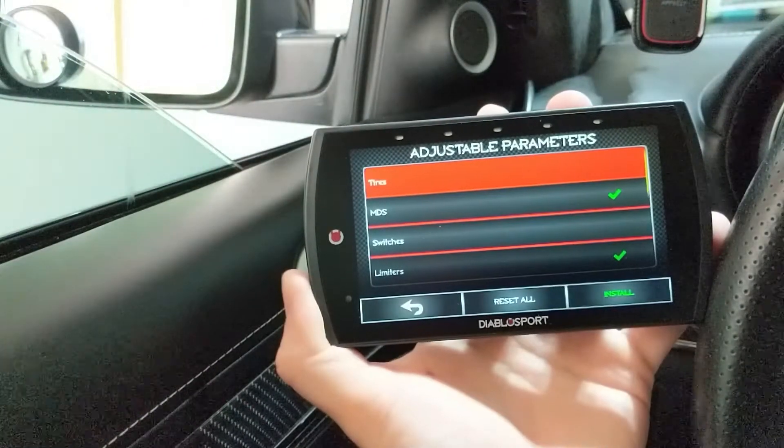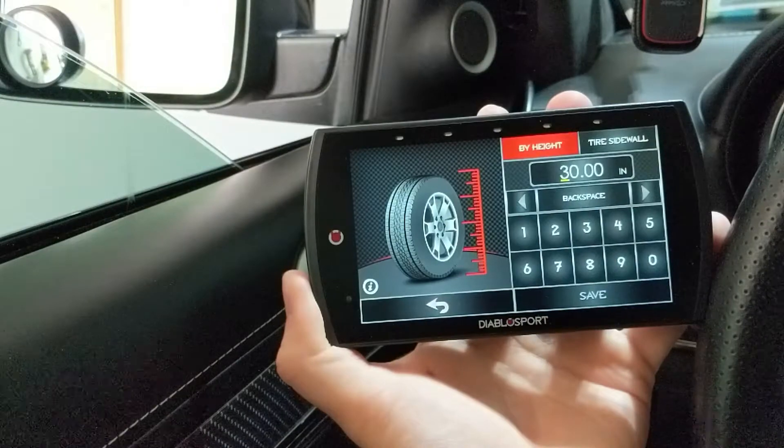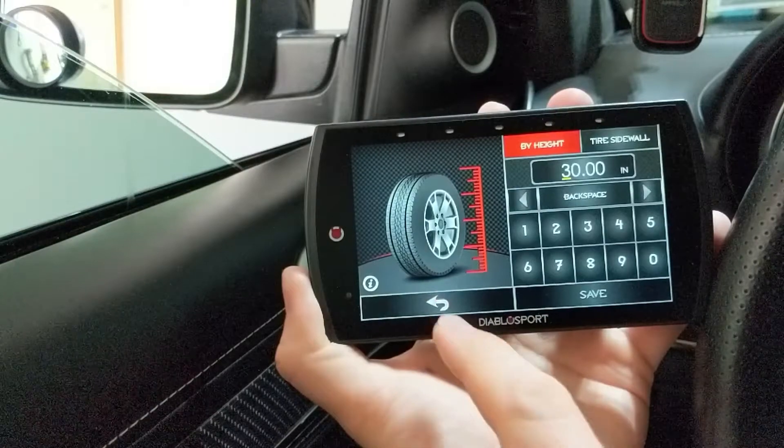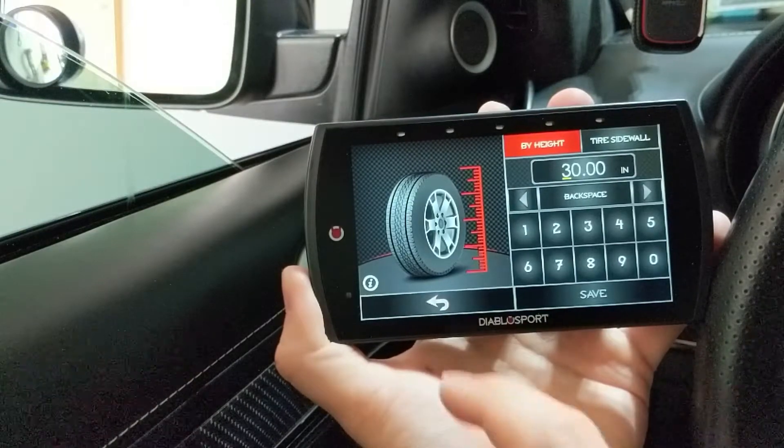So you have a bunch of options here. Tires — you can adjust the height of your tire so that it makes your speedometer and odometer be correct. I didn't modify that, so we're going to get out of here.